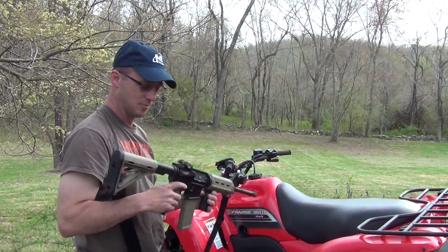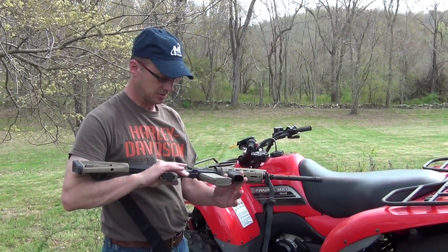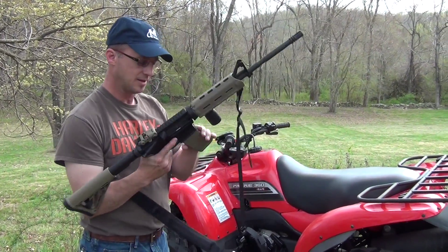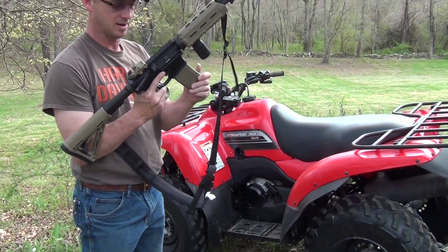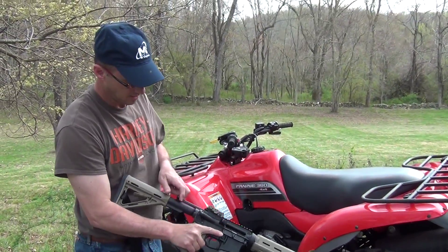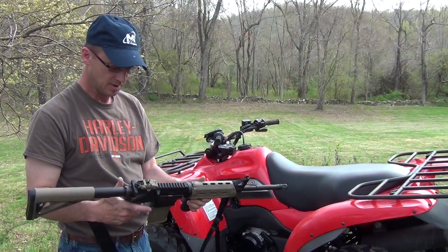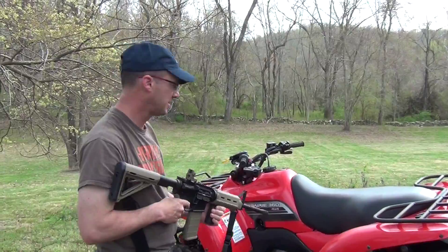Alright guys, we're up here. I've got my Bushmaster .223/.556 with the .223/.556. We're ready to go. On safe. Pop-up sight — we'll see how accurate it is.